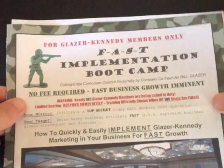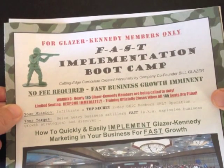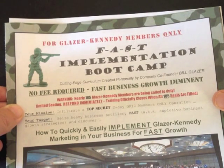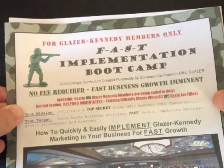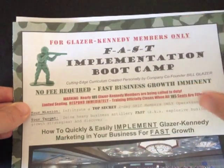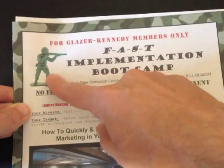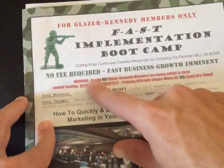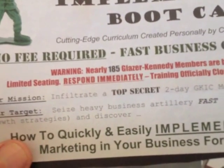Lots of stuff going on with this sales letter. The whole goal of it is to actually get me to go to a 2-day boot camp in Los Angeles — it's actually free, well, it's a $97 refundable deposit, and I'm sure once you get there over the 2 days they're going to sell you everything they can. They keep this military theme going with the camouflage border and the army guy here — it really, really stands out.